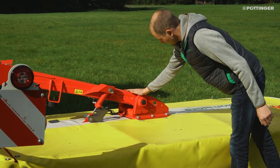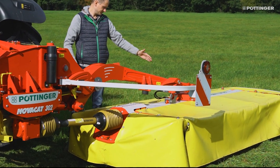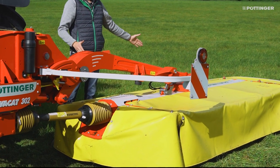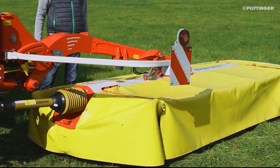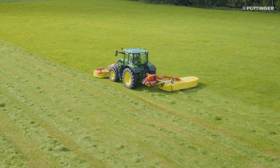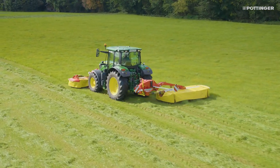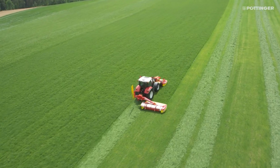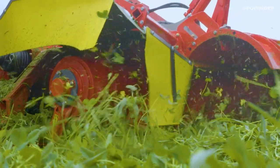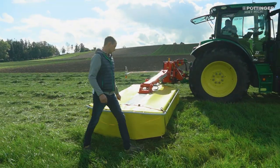On the Nova Cat, the cutter bar is carried in the middle. From the headstock to the boom and the mowing unit, the whole machine is significantly more robust. This makes it the right mower for more powerful tractors and covering larger areas. It also allows large working widths up to 4.3 meters, or the use of additional equipment such as a conditioner or cross flow rollers.